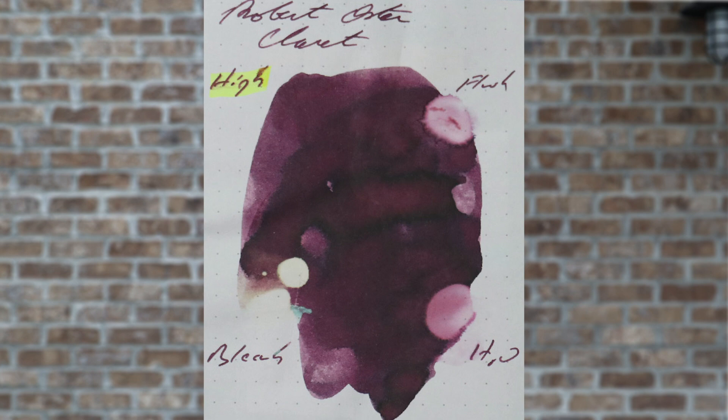Resistance tests are done to see how this ink can be expected to hold up on the page and how hard it might be to clean out of your pens. I let the smear dry for three days before testing. With the highlighter, it starts to spread out on the letter H, which could make things blurry and unreadable. Water pulls a great deal of the ink off the page in 30 seconds. Pen flush did much the same as water, pulling a little bit more. Bleach, as completely expected, obliterates this ink leaving only a white spot — please for this ink only use water.